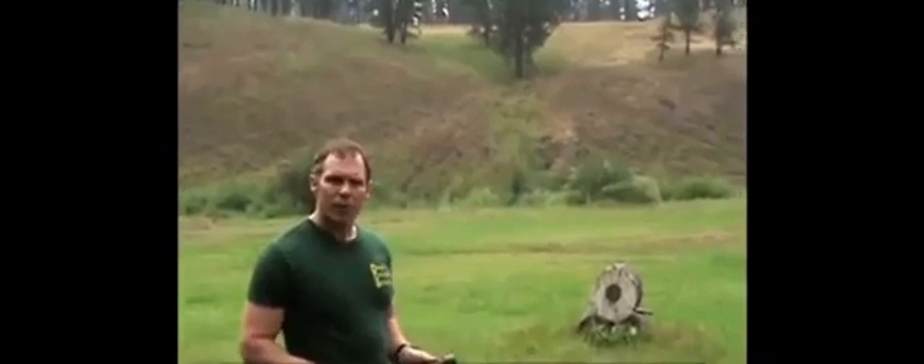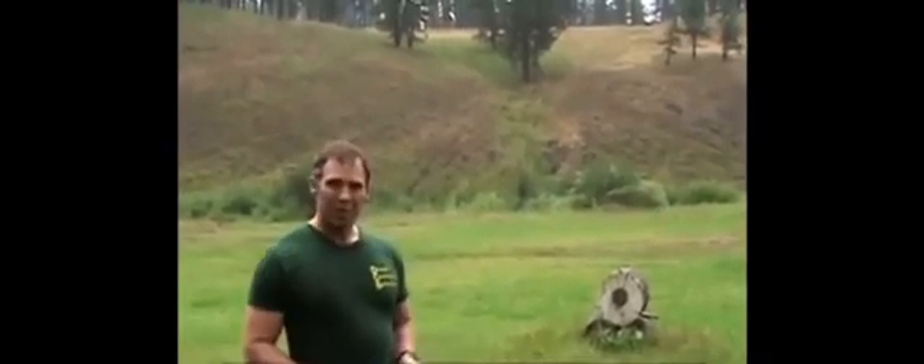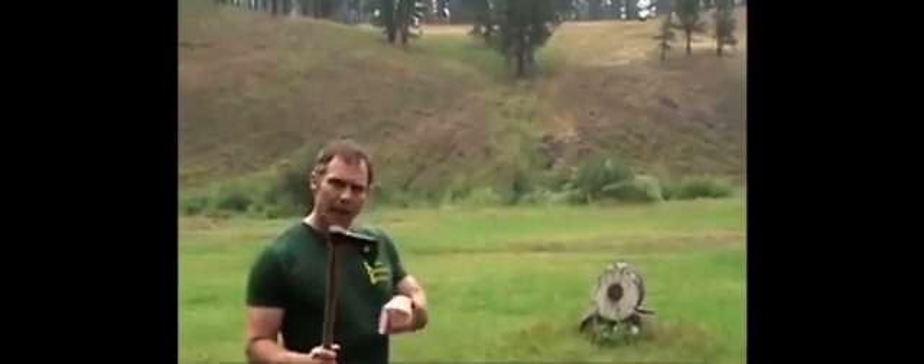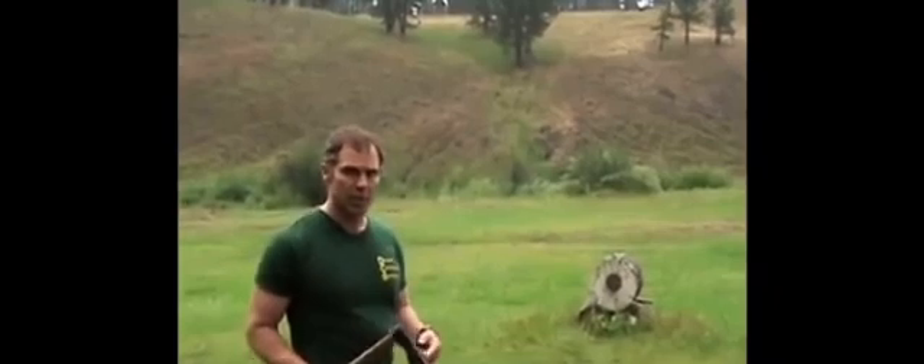Now I'm even farther away — about 15 yards from it now. I'll throw it again with the blade forward and it'll take two full rotations and stick.